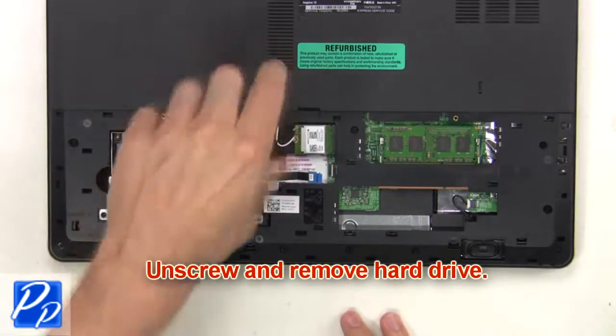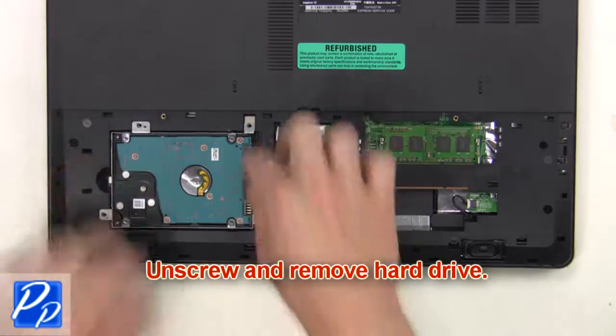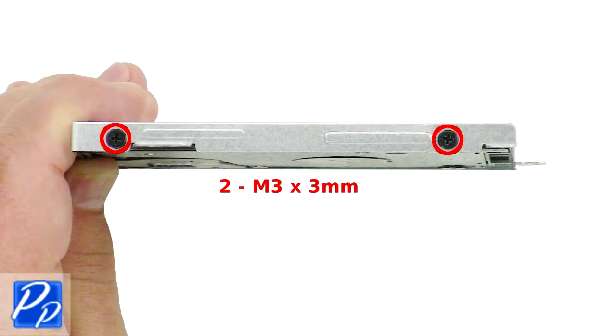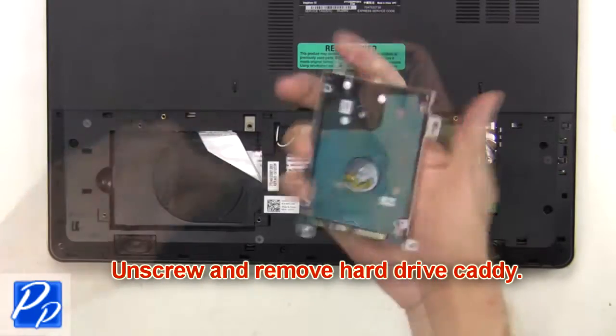Now unscrew and remove the hard drive. Next, remove the hard drive connector. Then unscrew and remove the hard drive caddy.